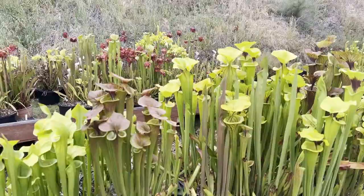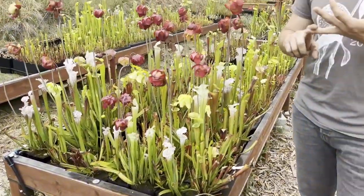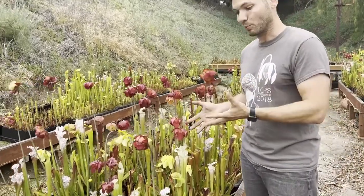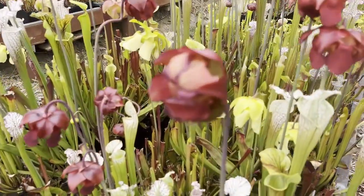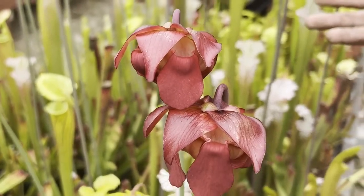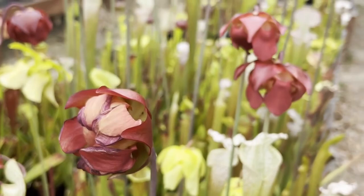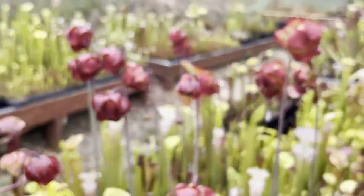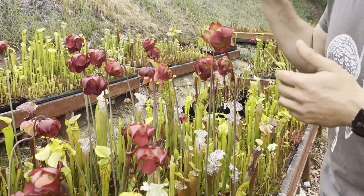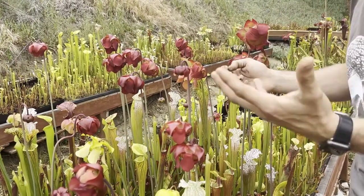So you've cared for your Sarracenia during winter dormancy, fertilized them, and cleaned them up. So if you've done everything well and the plants are of the appropriate age, they should flower for you in the spring. Here we have some flowers that I've left on my plants. What can you do with these? One, they're beautiful, so you can admire their beauty. But two, you can actually make crosses or hybrids with these flowers. If you want, you can even self-pollinate a given flower and produce seed. A lot of the plants in the collection are crosses I've made by taking genetic material from one plant I like and mixing it with another to select for traits that I like within different plants.